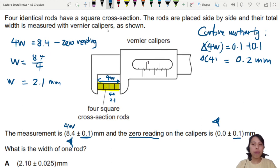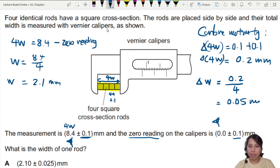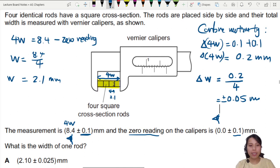Wait — that 0.2 mm is the uncertainty for four widths. If you want the uncertainty for one width, you divide by four. So 0.2 divided by four gives 0.05 millimeters — that is your uncertainty for one rod. When writing the final answer, first round to one significant figure: 0.05 looks good, so we keep ±0.05.